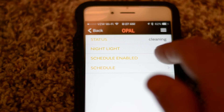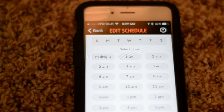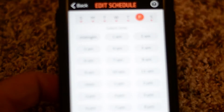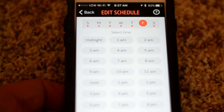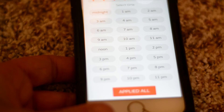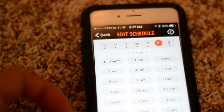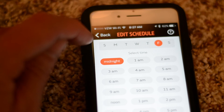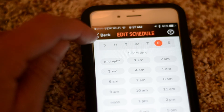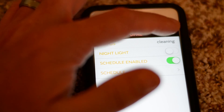You get 'Schedule Enabled' — when you turn on schedule, you can click the schedule button and see all the times it automatically sets for today. You also have an 'Apply to All' button. So that's the schedule feature.